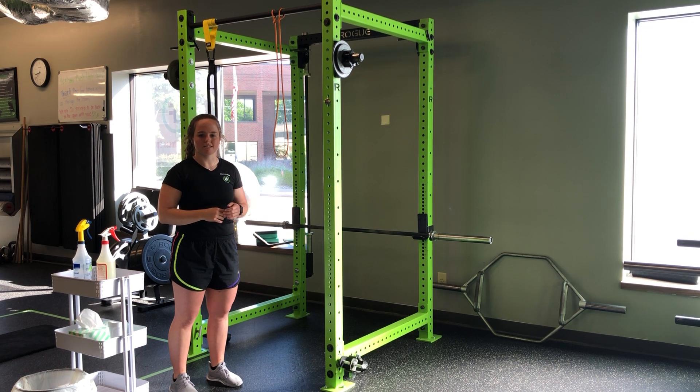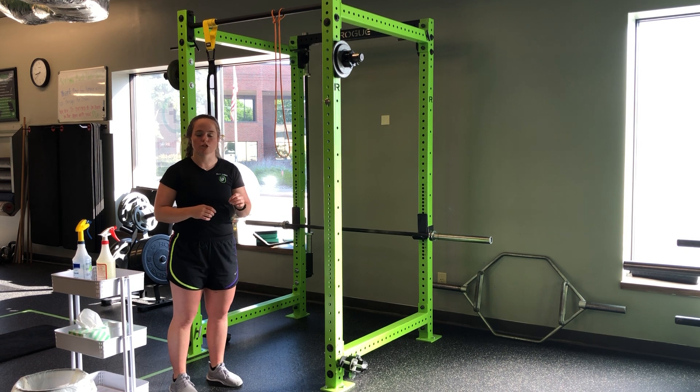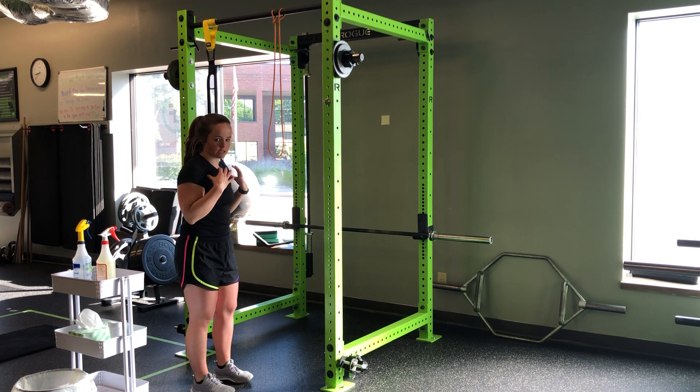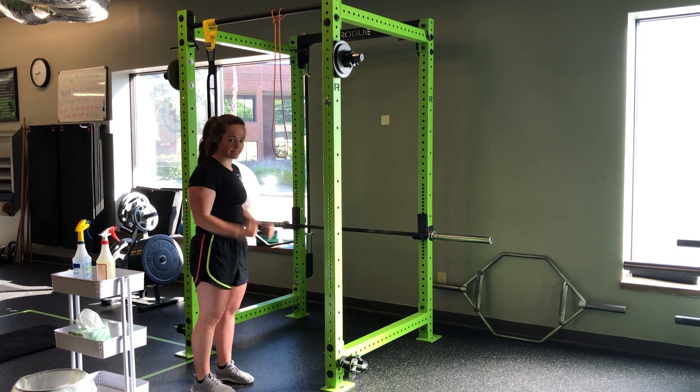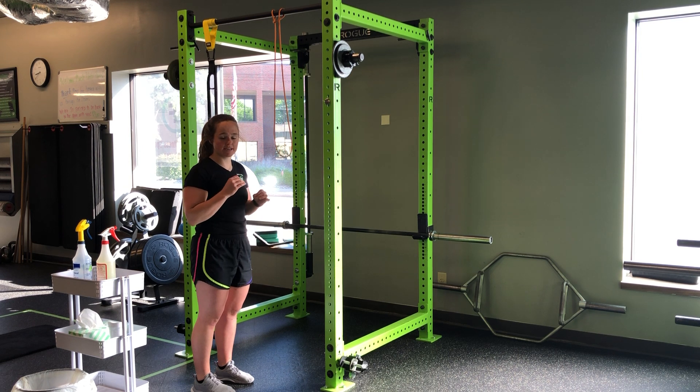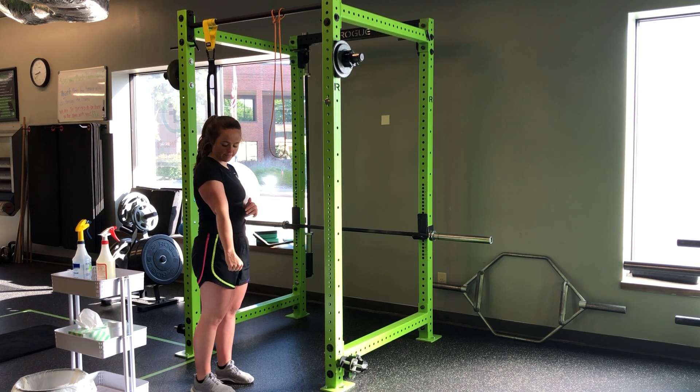For my resistance band tricep extension, light resistance band, fast speed. These are going to be for time. Elbows locked in the sides, we want those shoulders down and back, square, tight core, and I'm driving my arms down as fast as I can, making sure that I get that full extension.